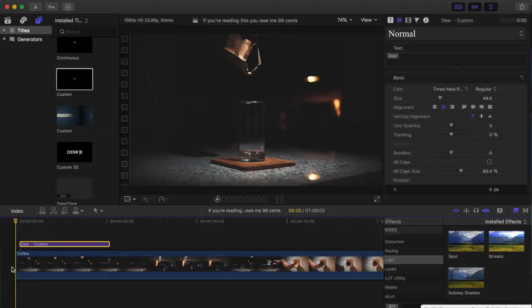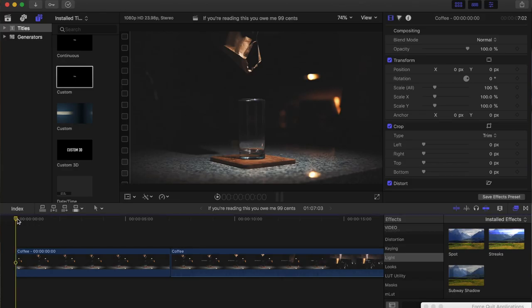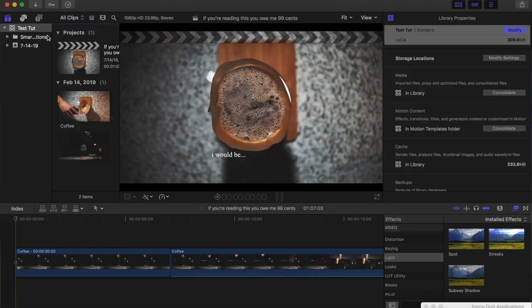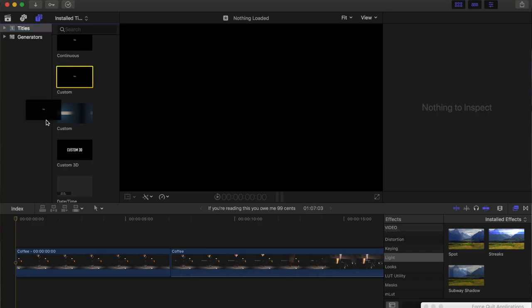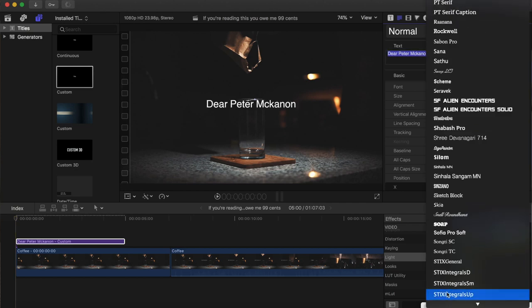Since I don't have the original project file and all I have is the final baked video with all the text already in it, I'm gonna be working with some still frames from this video. But you will still learn the technique — it just won't be as flashy. So here's the still frame I'll be working with. The first thing you're gonna want to do is go over to Titles, Custom, and type out your whole first sentence.